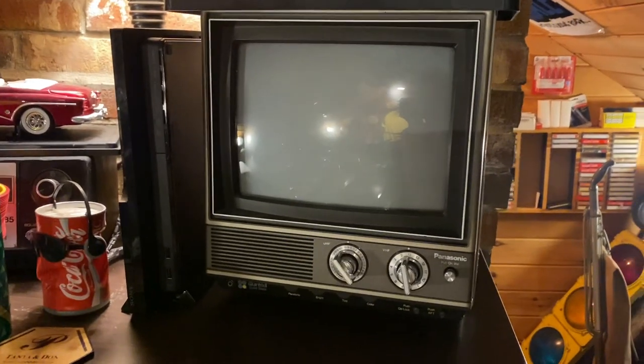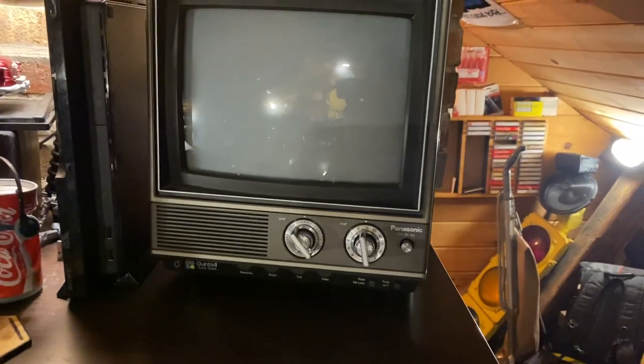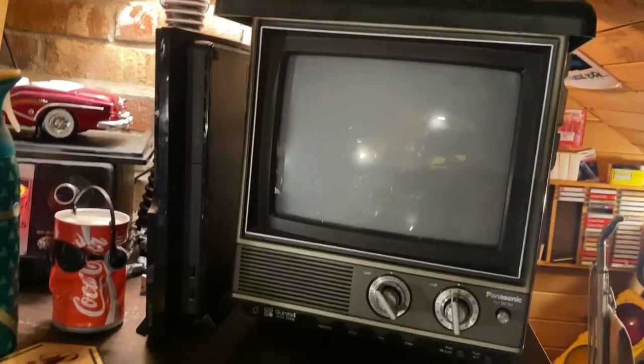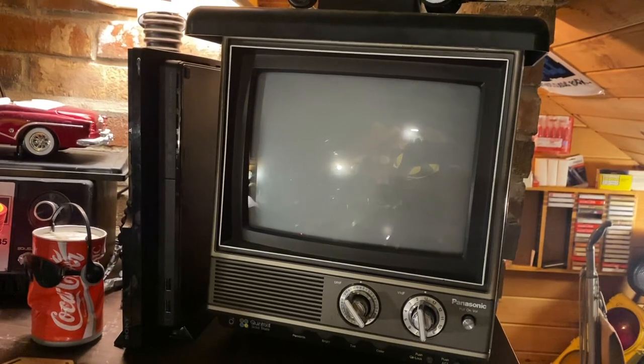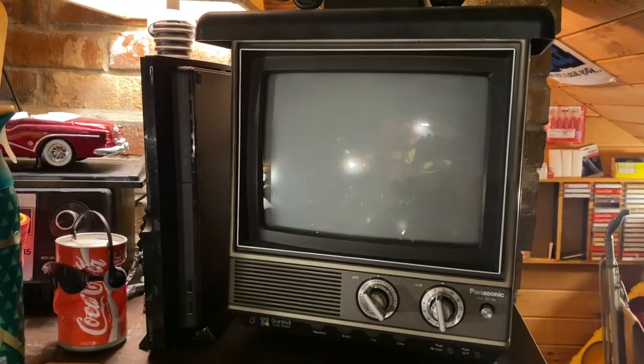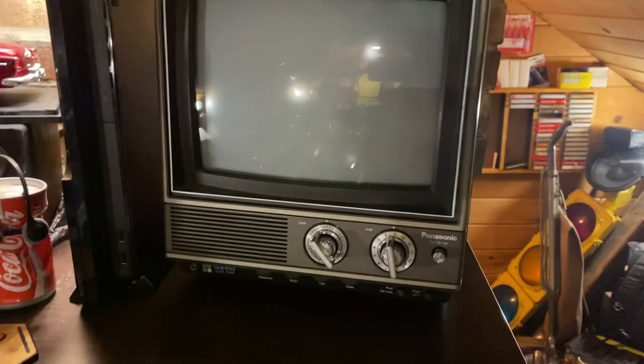Hey guys, Ninja TV Guy here, and I'm back making another video on a TV in my collection. This is my 1980 Panasonic Contrilix II Solid State Color TV. It's got an 11-inch screen. I picked this up for $10 at a tag sale.